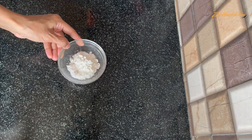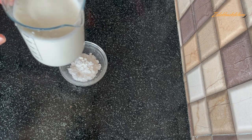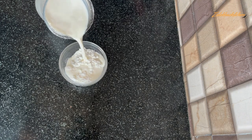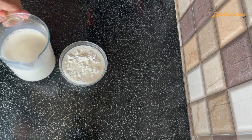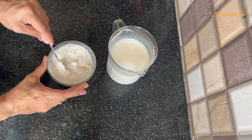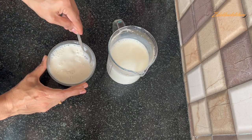First of all, this is 1.5 tablespoons of corn flour for half a liter of milk. Add the corn flour into the milk and mix it well.